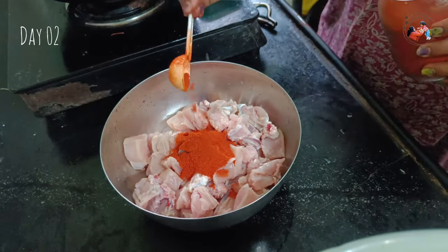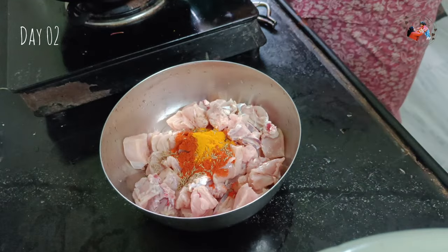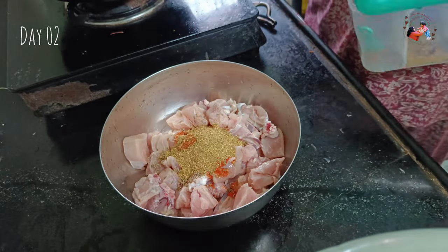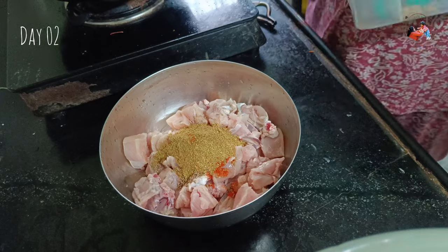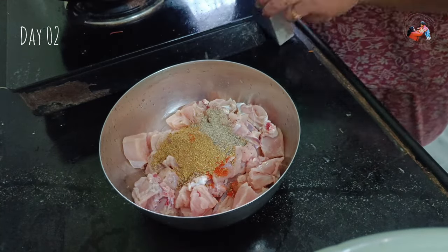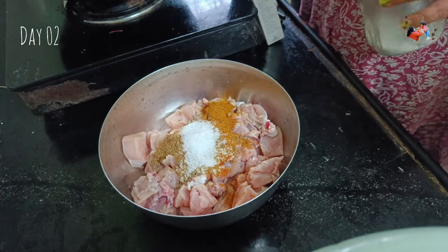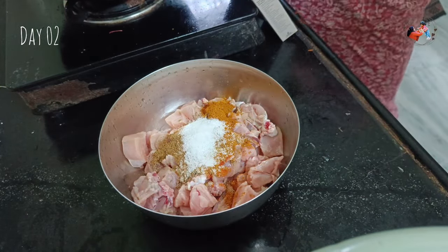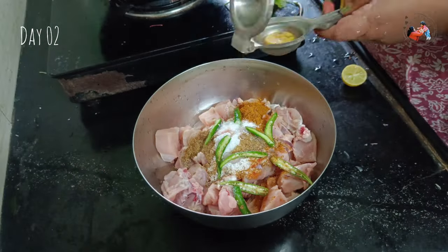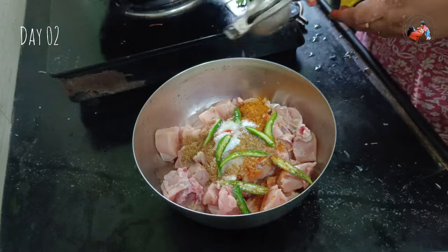I am not going to have lunch. Instead, I am going to have chicken — no oil pepper chicken. I will use 700 grams of chicken with garam masala, jeera powder, pepper powder, chicken masala, salt, and ginger-garlic paste. Then I am going to add 4-5 green chilies and one full lemon.